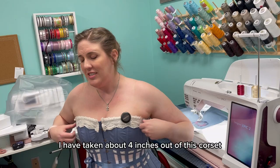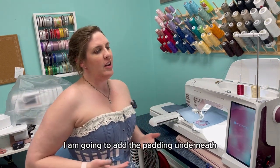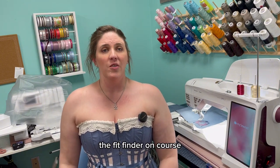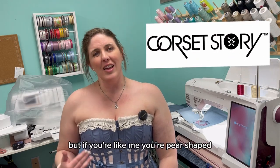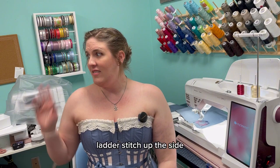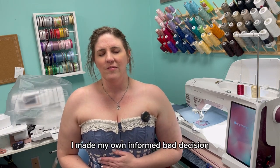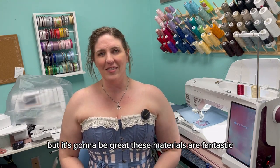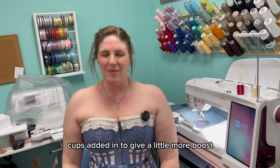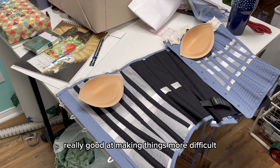All right, friends. I have taken about four inches out of this corset on the top and now it feels more secure for the ladies. I am going to add the padding underneath and I think that is going to be a perfect fit. Stay tuned. The fit finder on Corset Story is amazing and tragically accurate. But if you're like me — pear-shaped — and you still want to do an overbust corset, it's really easy to fix. You just ladder stitch up the side, add some cups, and it's going to look fantastic. Email them if you have any questions — they were really excellent with me. I made my own decision, but it's going to be great. These materials are fantastic; it was easy to fix and it's going to be perfect for my party.